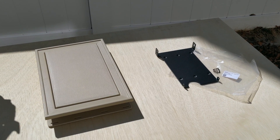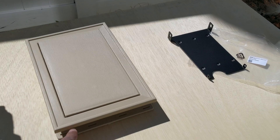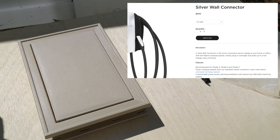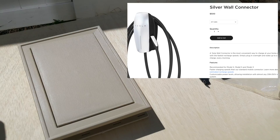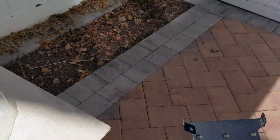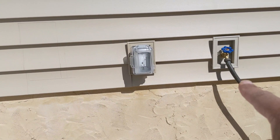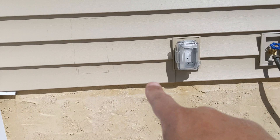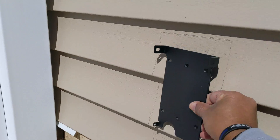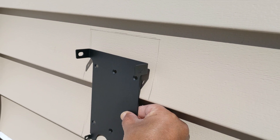Alright guys, here we go. I'm going to be installing another mounting block on vinyl siding. This mounting block is going to be accommodating my new Tesla charger. For those of you who have vinyl siding on your house and have a Tesla charger, you're going to have to mount this block. When you put it against the vinyl siding, it's not a flush look at all.